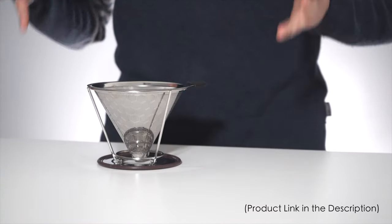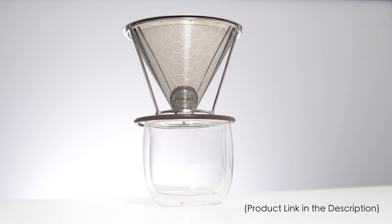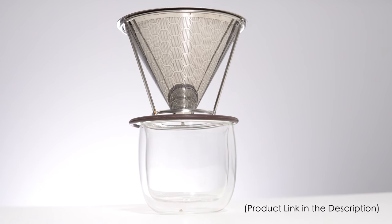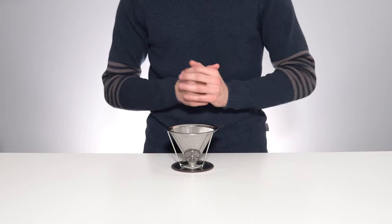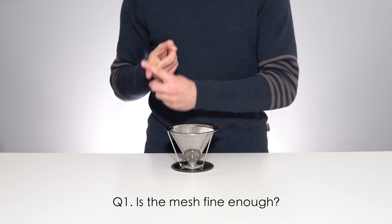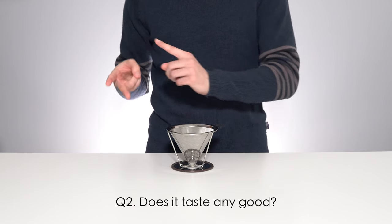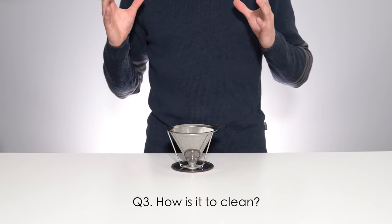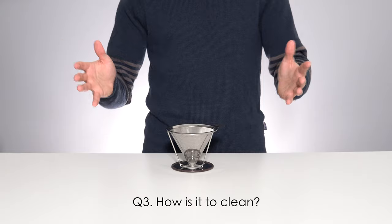The cone is the filter. This thin honeycomb pattern mesh acts as both the filter paper and the pour over cone simultaneously. When I purchased this item I had a couple of significant hesitations: Would the mesh be fine enough to stop me from getting a gross silty textured coffee? Would the metal cone introduce any unpleasant flavors into the coffee? And would the cone be a pain in the butt to clean? Well let's make a cup of coffee and find out.